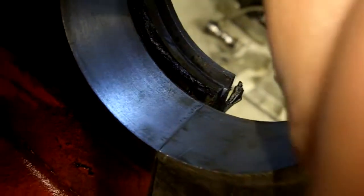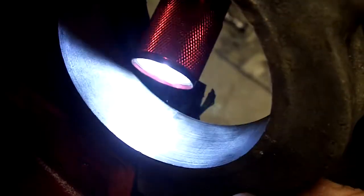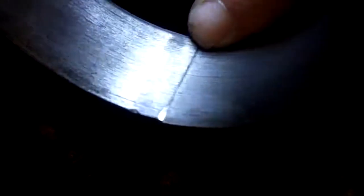These caps on the ends — the parting lines line up fairly close, close enough, and the machine marks line up for the most part, so I can believe that these front and rear caps are the originals on the motor. You can see that line right there. You look for machine mark lines to line up, and the parting lines to line up.